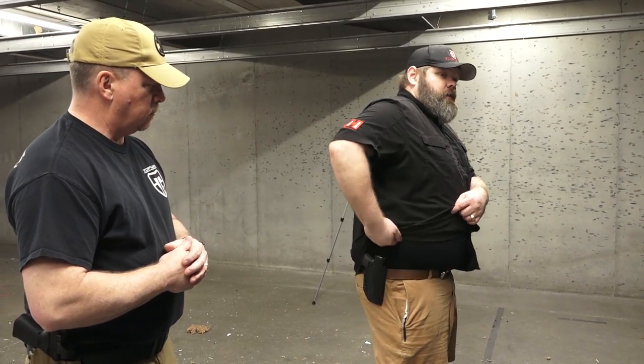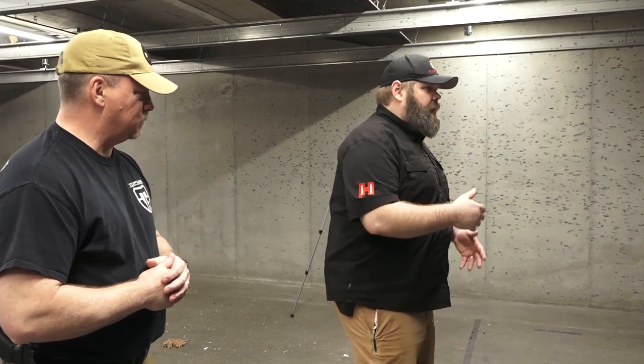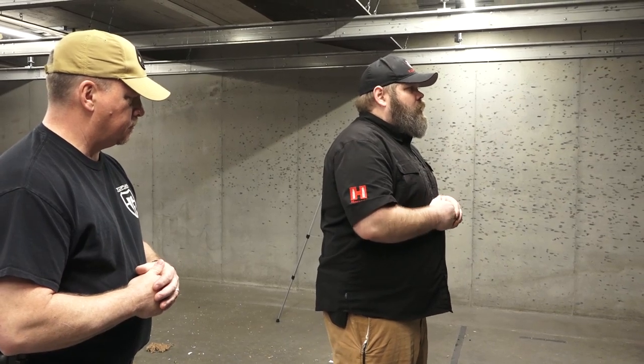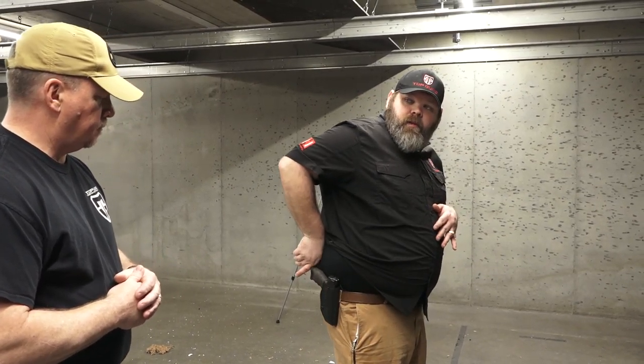The first three key points I'd like to talk about is clearing the outer garment — that garment has got to be out of the way. You'll see a lot of YouTube guys pull their garment out and come back to pull their firearm. With a big guy like myself, I don't have time for the left hand way over here. So I keep my hands at about chest level, put my thumb under the garment, clear it, come straight down, and get a nice grip on the firearm.